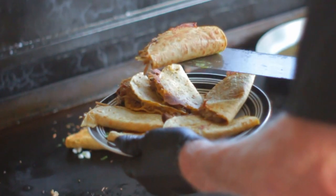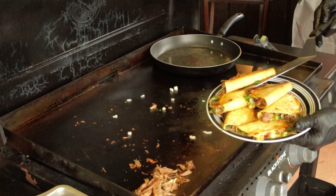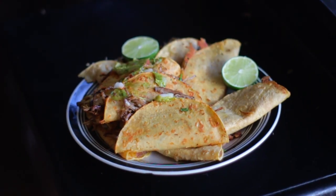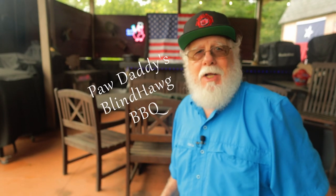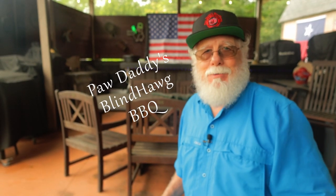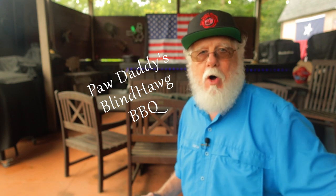Like I said before, you don't have to have a smoker for this — we're using the crockpot. And I'm using the flat top, but you don't have to use a flat top. You could make them in a skillet. And no matter how you get there, it's worth making — you'll be glad you did. Now all you've got to do is hit that like button on your way out, consider subscribing, and I hope to see you next time here at Pawdaddy's Blind Hog Barbecue.